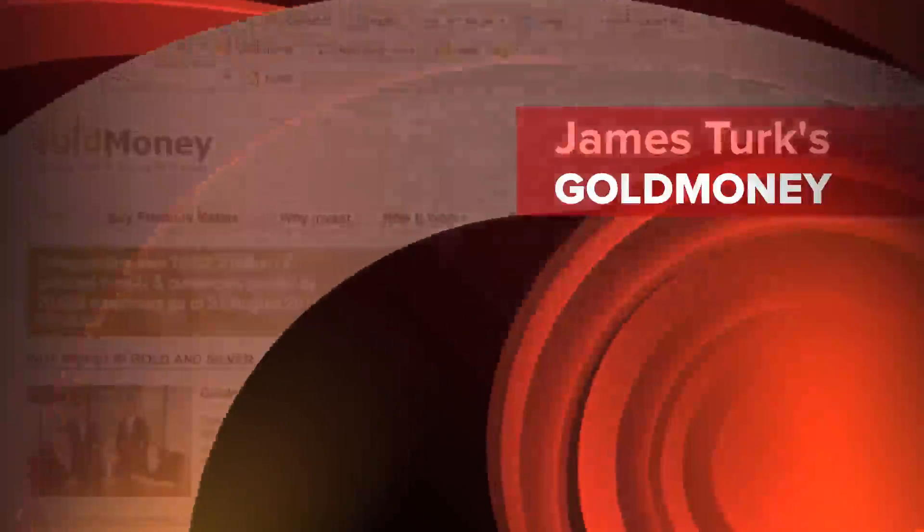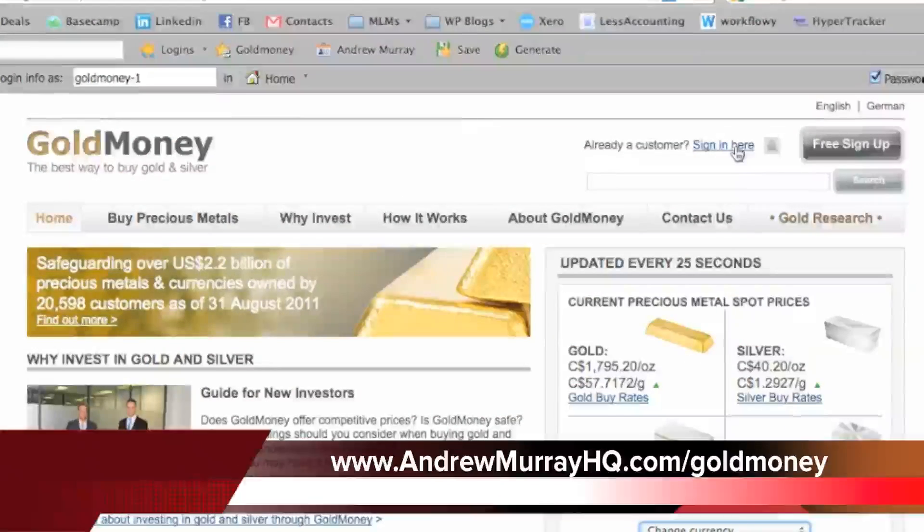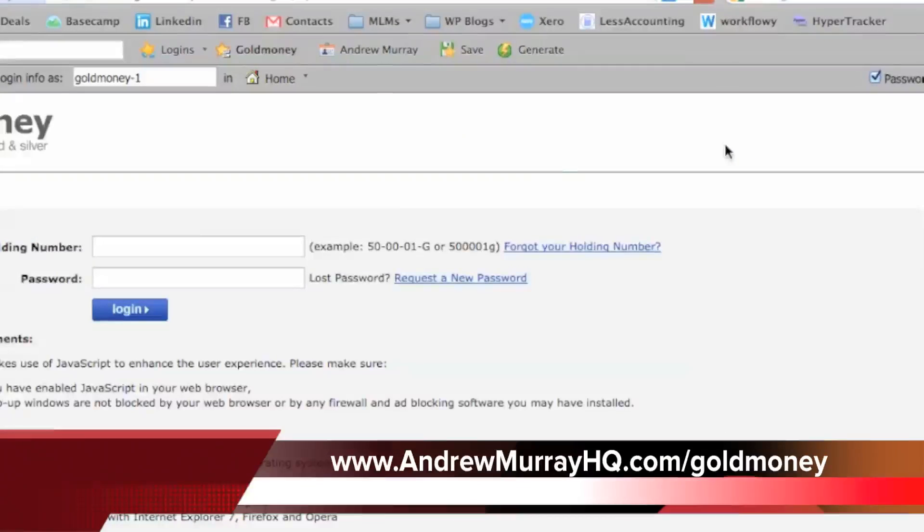Here is goldmoney.com, and basically this is a place where you can buy gold and silver. It's really awesome because it's digital and it's all audited, so you don't need to worry about anything like that.